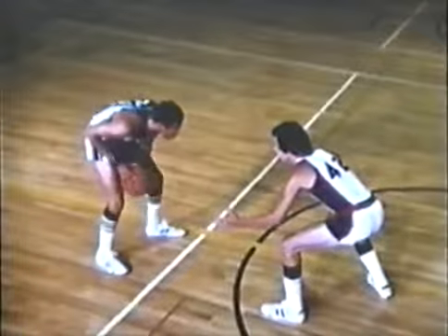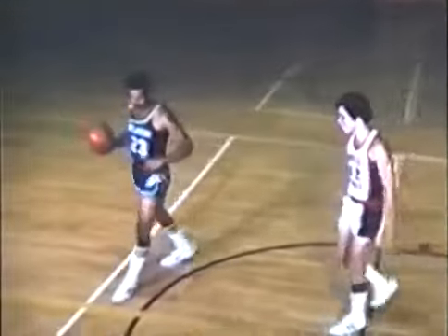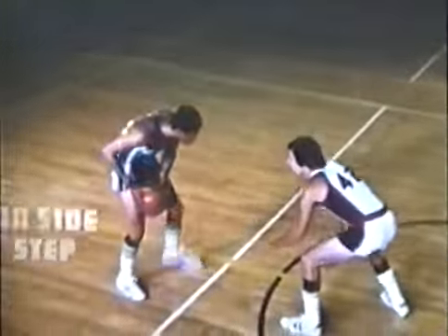If a defensive man has one foot forward, he has a strong side and a weak side. Here, Lou Hudson attacks the strong side and is stopped. Notice the defensive man's left foot — that's his weak side because it's extended toward Hudson. You always attack that weak side. Watch how it's done.